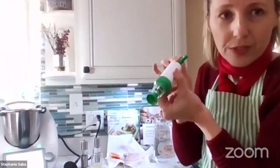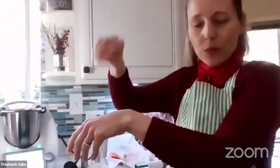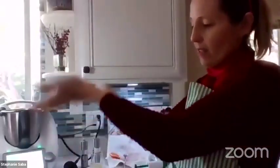The sous vide set has the pump included as well. There's another option: you can also just take a Ziploc bag, put the food in it, and then when you put it in water, all the air comes out and you just zip the Ziploc.